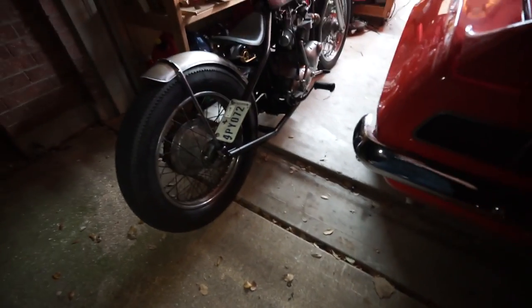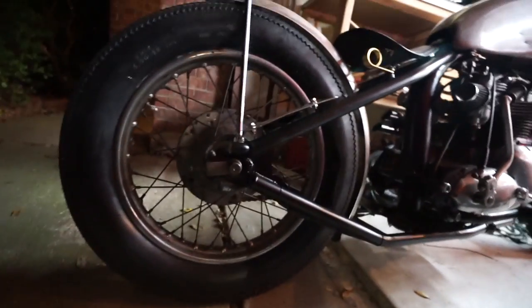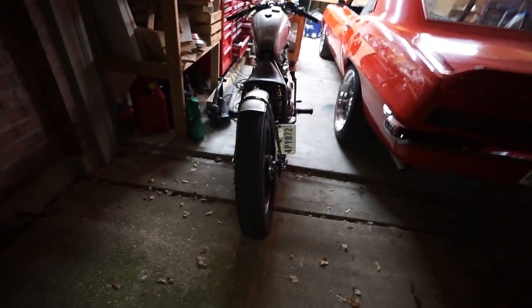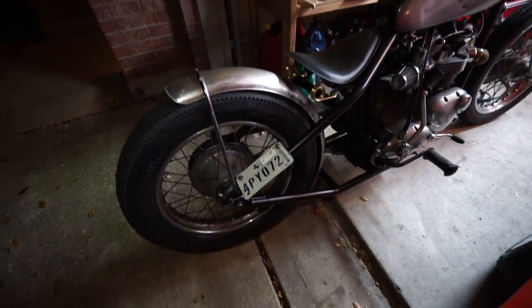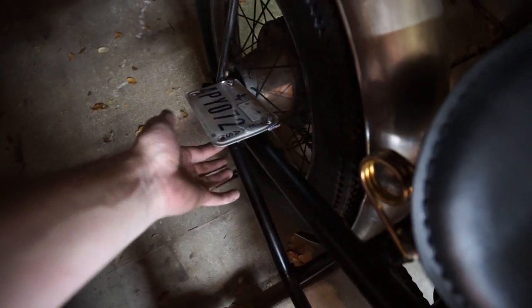I know it's gotten dark but I wanted to show you the quick license plate bracket I made. It's going to sit diagonally, kind of floating above the frame — so from the side of the bike you won't see it, but from directly behind it's clearly visible. I just took a flat bar, used the mount for the light, gave it a twist and then about a 45-degree bend to match, then drilled two holes in it and slotted the bottom so it can slide in and tighten up. It's almost quarter-inch thick bar so it'll be plenty strong once tightened.